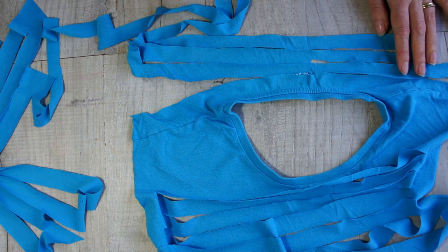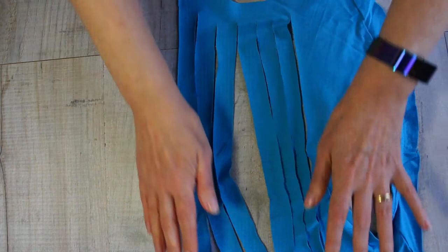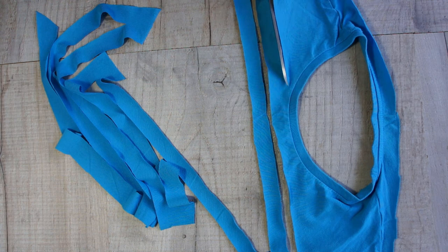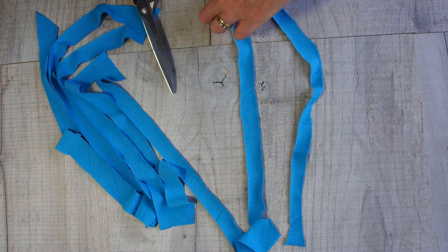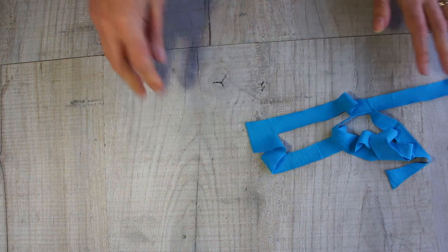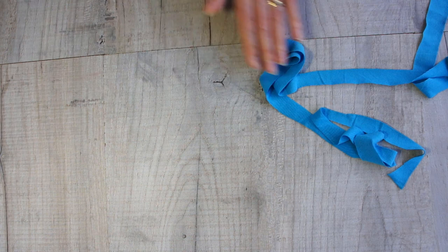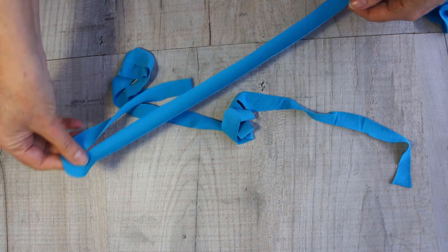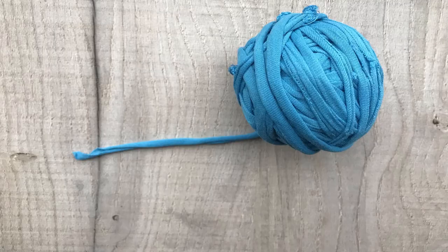Speeding it up a little bit because you've got the idea now - do the same with the front. You'll see quite square ends where the edge of the t-shirt was; just tidy them up. If you're happy with them you can leave them, but they can make your yarn a bit bulky, so just cut them down with a curve. Wind it up and that's it - you've used all of your t-shirt to make t-shirt yarn! I hope you find lots of great projects to use it on. Thank you for watching, good luck with your projects, please give me a thumbs up and subscribe to catch all my videos.